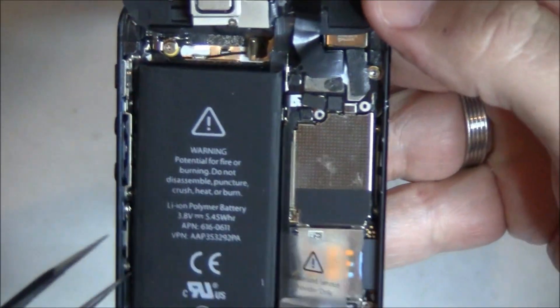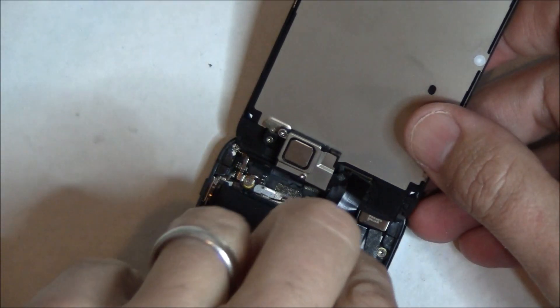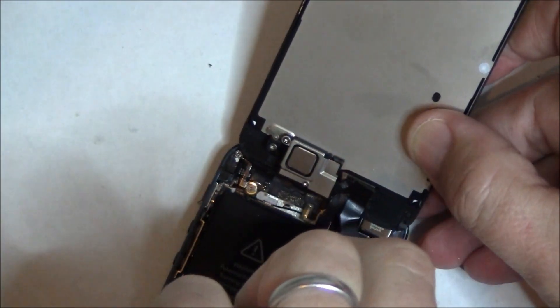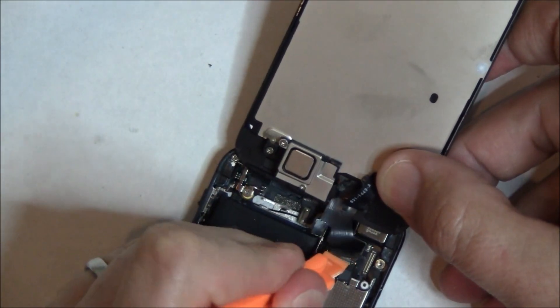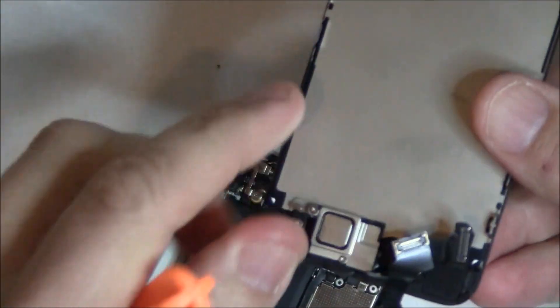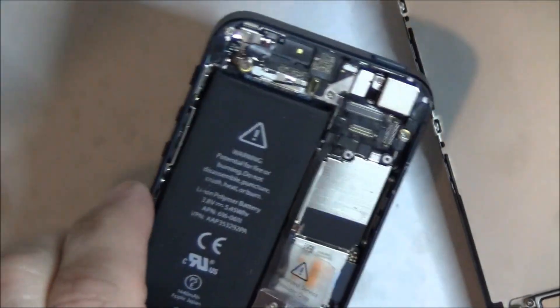Once it's freed up, you can push it against the battery and pop it up. You can see those little tabs that are holding it down. Three cables: LCD, digitizer, and then the cable that controls the camera, proximity sensor, and front-facing microphone. That's the first one right there and also the hardest one to get back down. The next two are for the digitizer and then the LCD, and the LCD one will almost pop off on its own. Now take the iPhone itself and put it aside — you're done with it for now.